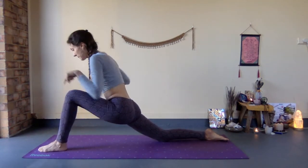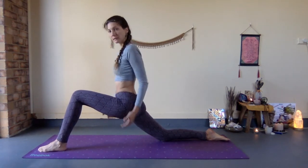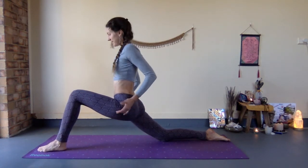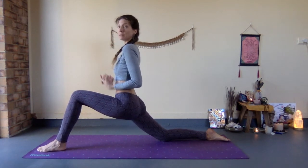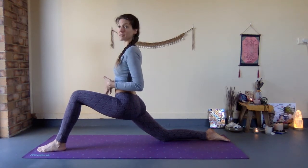The other two important points are: pushing the floor away, and activating the pelvic floor upward — so you're not hanging here passively. This will give you strength and build up the muscle structure to help you stay in the posture longer, so you can create more ease and stability at the same time.